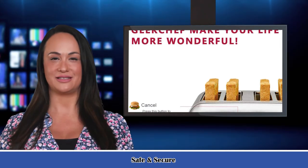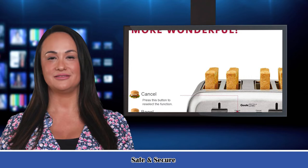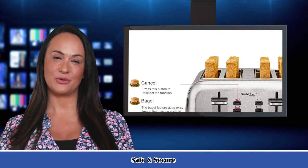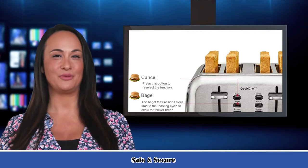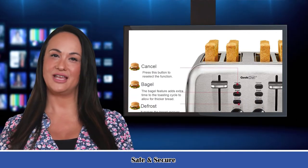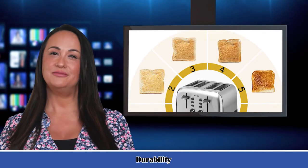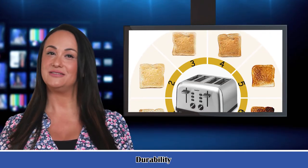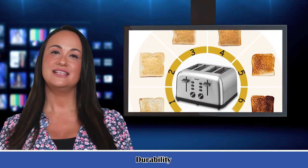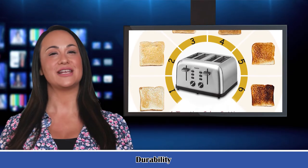It features Cancel, Bagel, and Defrost functions. Toast bread easily by pressing the button — breakfast will be ready fast. One press of Cancel stops toasting; Bagel is for thick bread and bagels; Defrost recovers to room temperature. 6 toast shade settings with 6 level settings and automatic pop-up, giving you 6 accurate shade modes to prepare your favorite taste of bread.